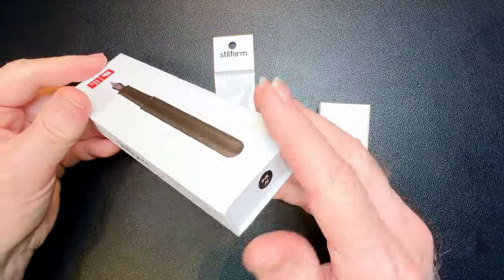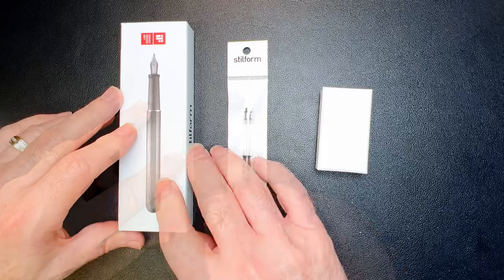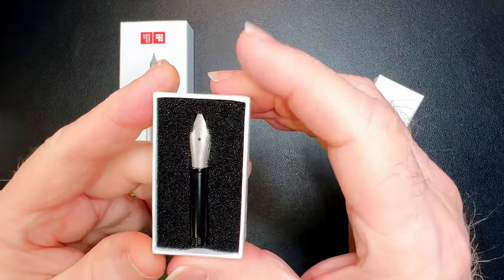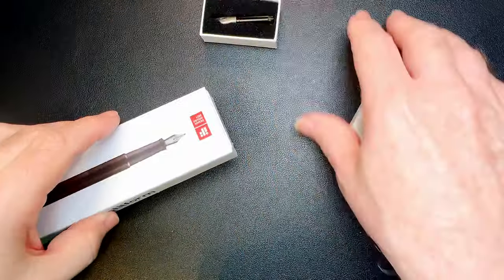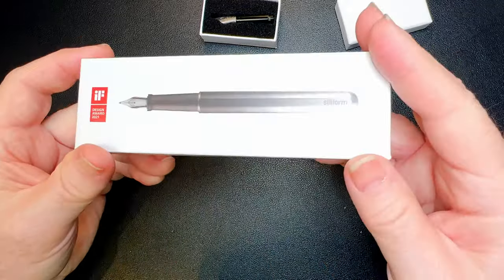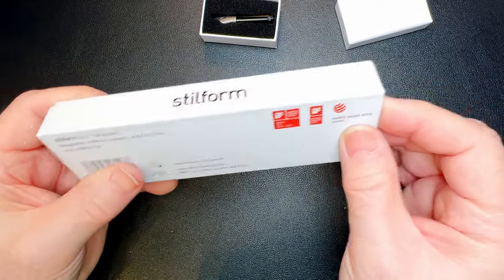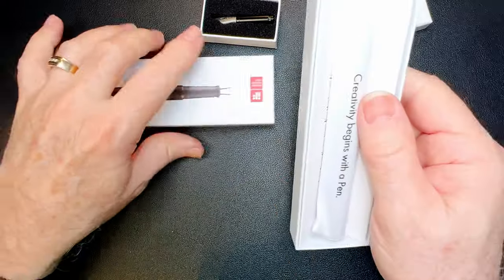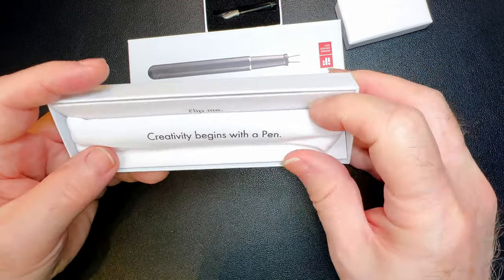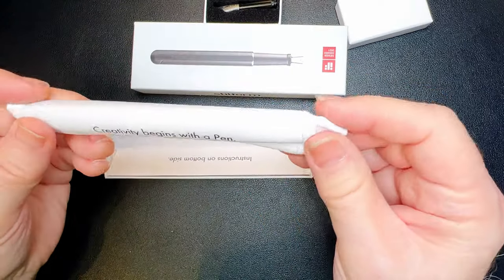I'll go over the details of this product when I do the review. Steel Form is a new company to me. They're based in Hamburg, Germany, and this is the Canadian outlet in Quebec that sent me this. They sent me a converter and a nib — a Bock titanium nib, and I believe that's a medium. Here is the pen. "Steel Form" is German for style and form and since they're based in Hamburg, Germany, I would assume that's what that means. Made in China — so designed in Germany, made in China. The slip box opens up and we have a pen wrapped in a bag. It feels like very soft material. "Creativity begins with a pen. Flip me." Instructions on the bottom side. Let's open the pen first.